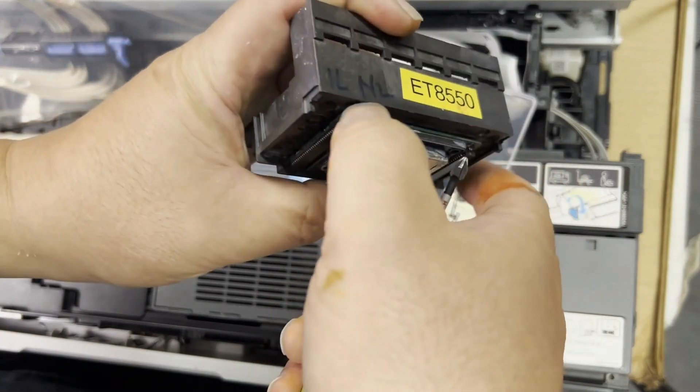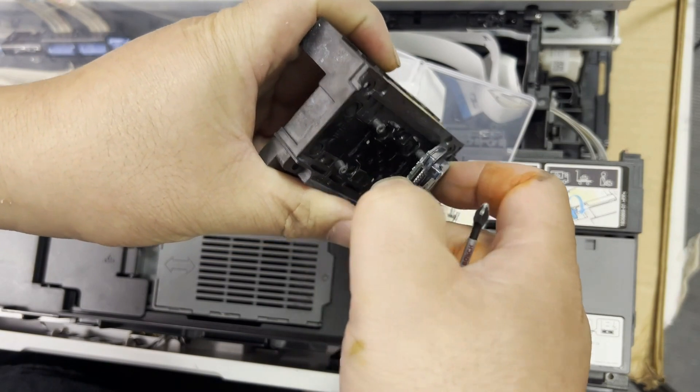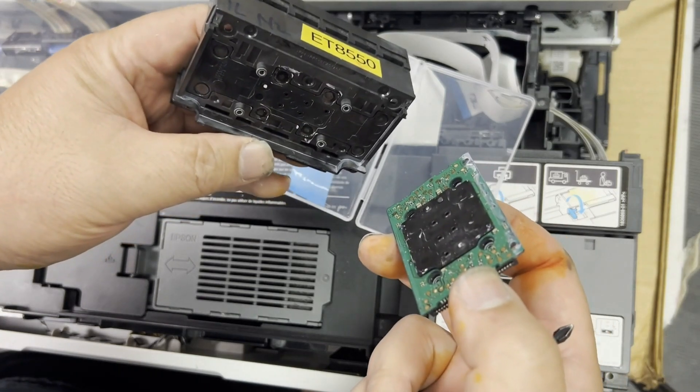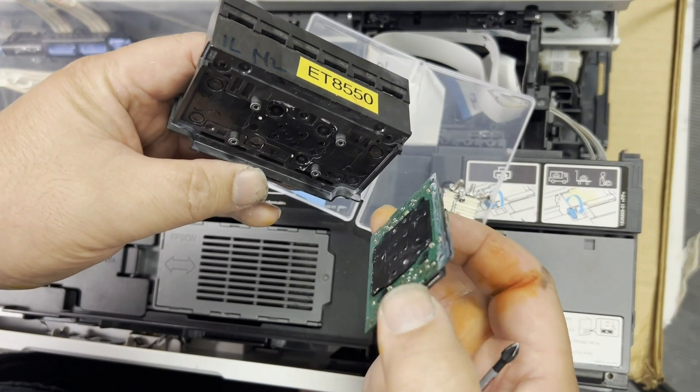Put your hand in and separate the PCB board from the body. It's harder the first time but gets easier the second time. You can see the green PCB board has a black rubber gasket — do not remove that gasket.